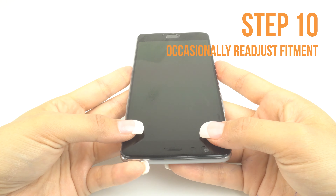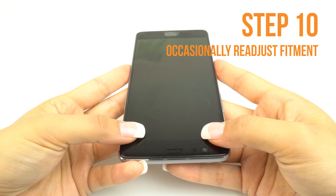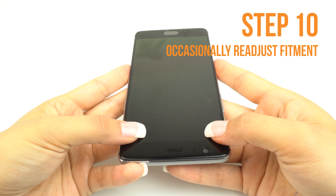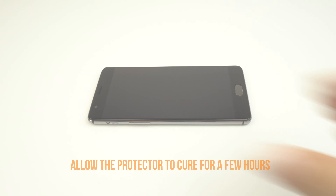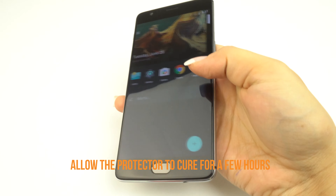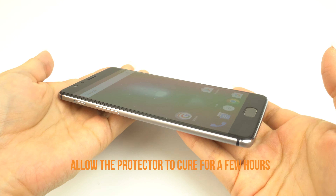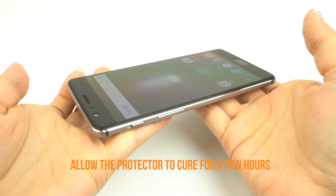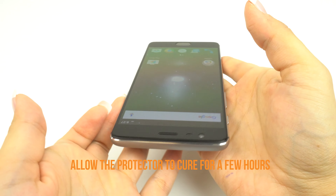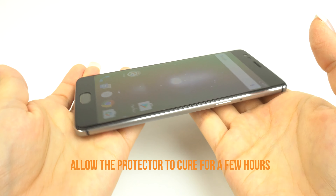Occasionally stop and reposition the TechSkin. The screen will become more difficult to maneuver as the liquid is removed. We recommend allowing your applied TechSkin 12 to 24 hours to cure before turning on and using your device. Although this will produce the best results, it is only a recommendation. If you can't go a few hours without using your device, we recommend installing your TechSkin at night before going to bed so that your device will be ready to use in the morning.